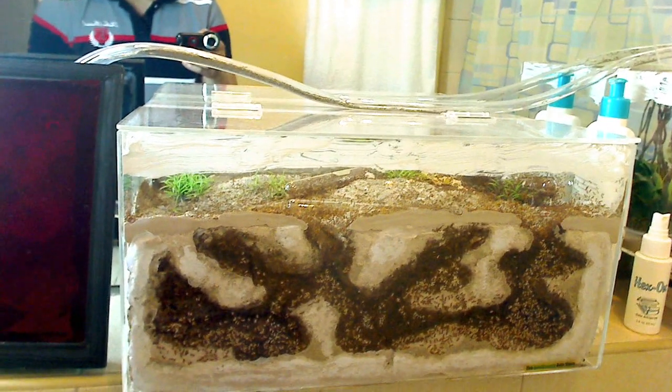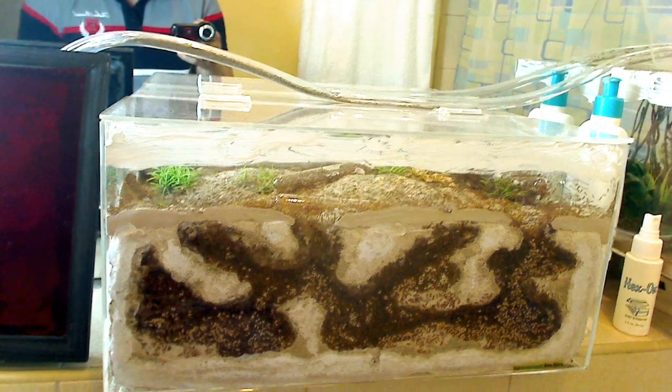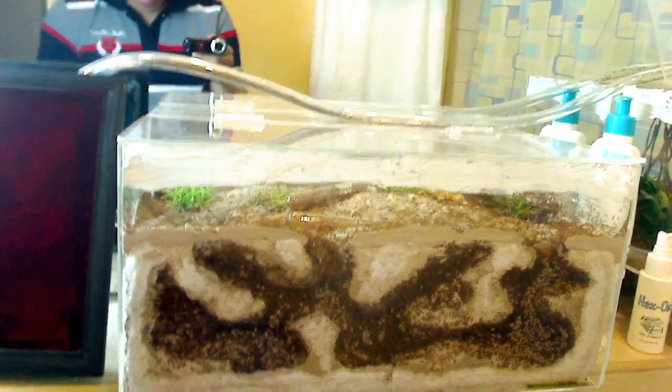What's up guys? AntsCanada here. Hello everyone tuning in to the AntsCanada Ant Channel. Just wanted to create a video to show you my Solenopsis geminata ant colony.